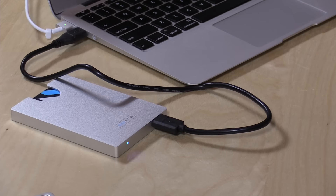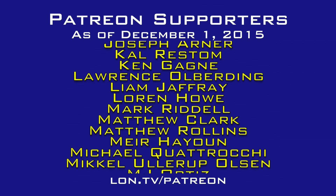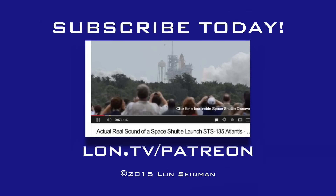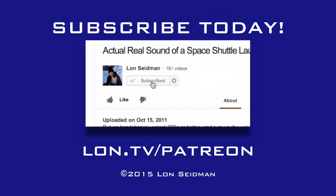Certainly it is very fast, very small, and priced at the right price point. This is Lon Seidman — thanks for watching. This channel is brought to you by the generosity of my Patreon supporters. If you find the channel helpful, you too can contribute for as little as a dollar a month — visit lon.tv/patreon to learn more.